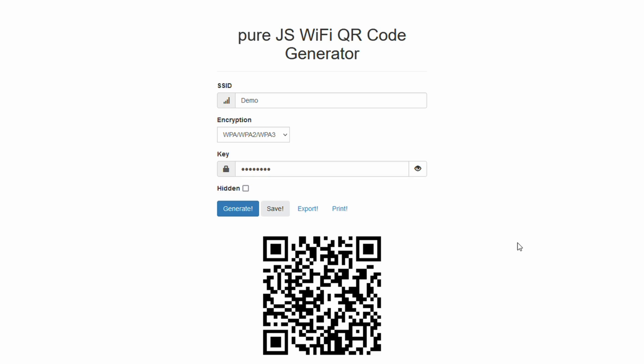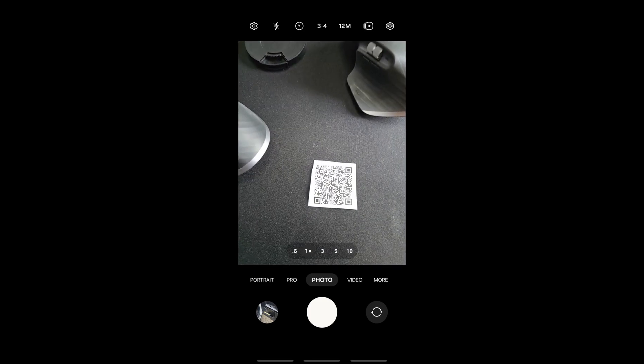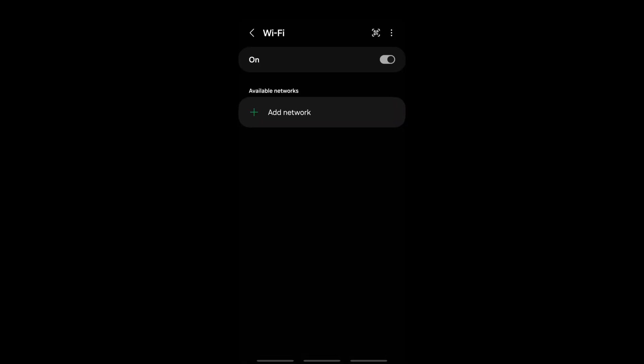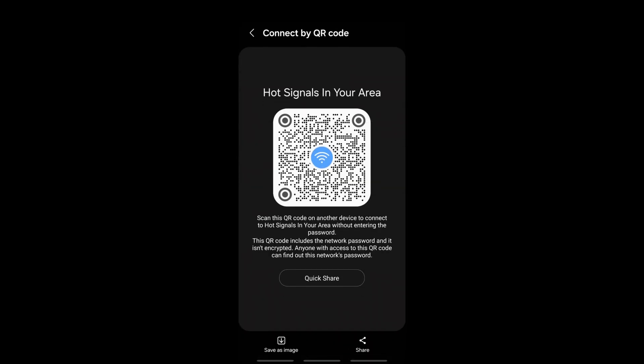I already have one printed out, so I'm going to show you how this works with the camera. If I go ahead and point down to this QR code, it's going to pull up the Wi-Fi and then automatically connect to that Wi-Fi using the SSID and the password set in the QR code. On Android, it's also really easy to generate a QR code for an existing Wi-Fi by hitting the settings icon and then going into QR code.